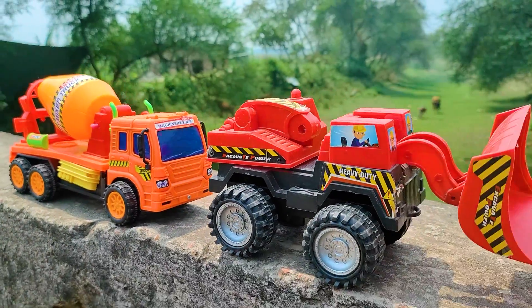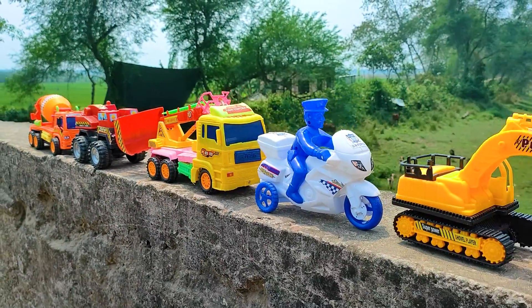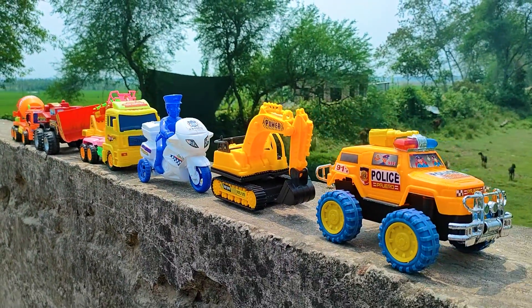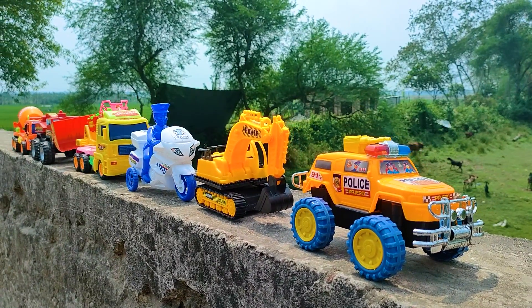Friends, all of these toy vehicles have been hand-drived and introduced to you. Now I will end my video. See you soon next time with many many color combination vehicles.